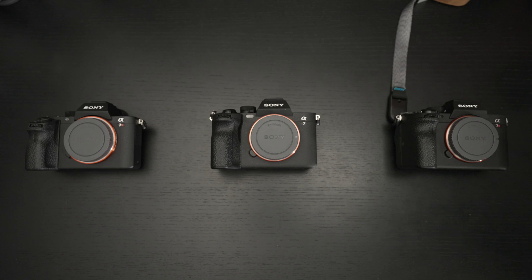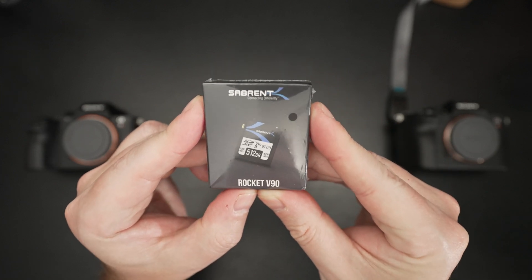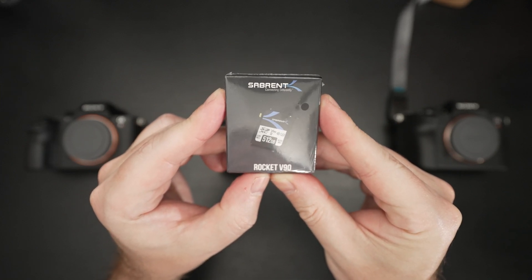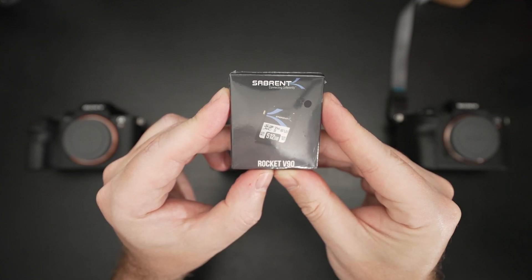Ed here with the Digital Digest. Today I wanted to share a quick unboxing and first look at the Sabrent Rocket V90 512GB UHS-II SD card. This retails for $599. I'll include a link in the description — full disclosure, this was furnished to me by the manufacturer for review purposes.